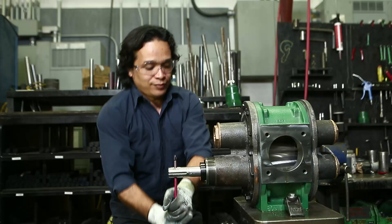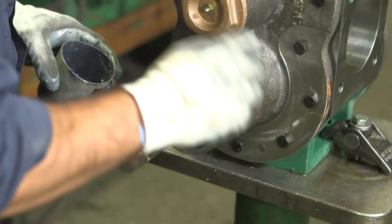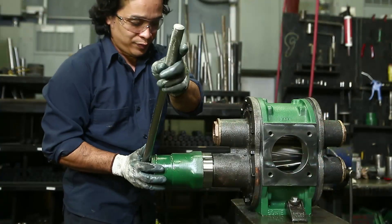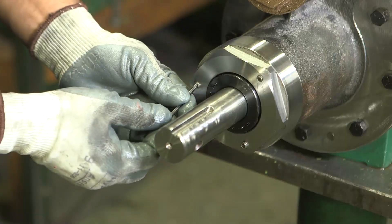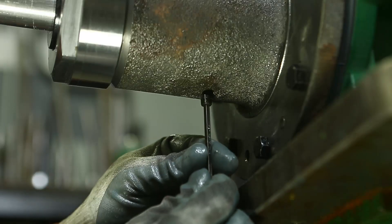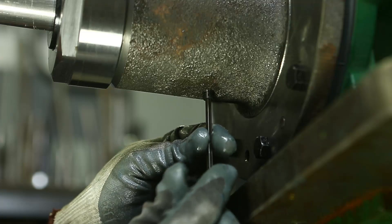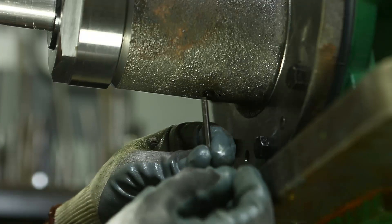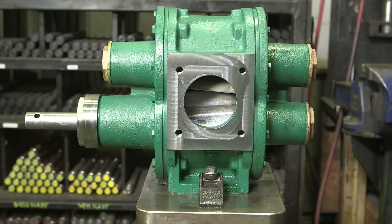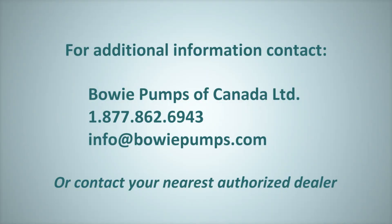To ensure the gears mesh properly, turn the drive shaft by hand. Brush anti-seize onto the bearing chamber threads, then install and tighten the bearing nut to 45 to 50 pounds of torque. Lock the nut in place by tightening the three set screws. Secure a threaded inspection plug into the inspection port. Your Bowie UltraSeal is now back in prime working condition, ready for the next challenge. Do not attempt to move the assembled UltraSeal pump without the assistance of another person and proper lift equipment. If you have any questions, please contact Bowie Pumps of Canada Limited or your nearest authorized dealer. Thanks for watching.